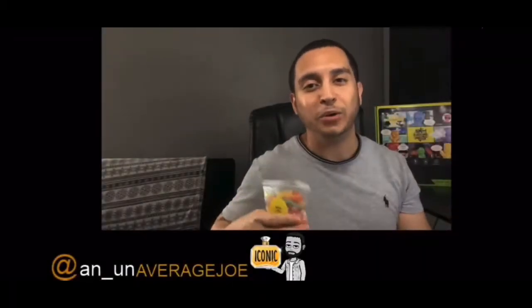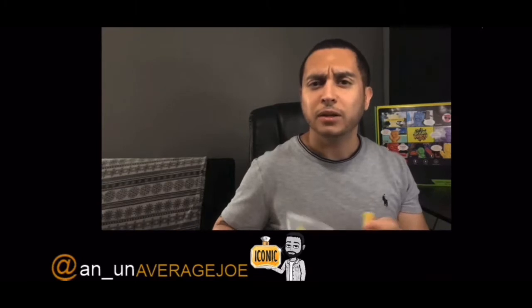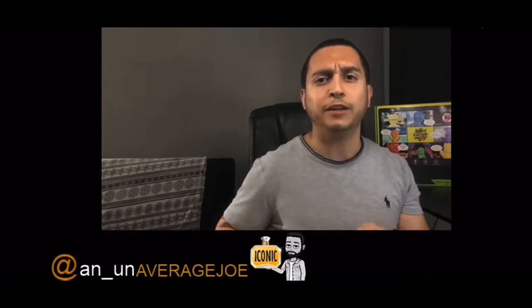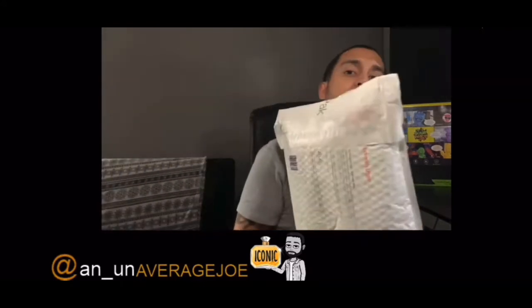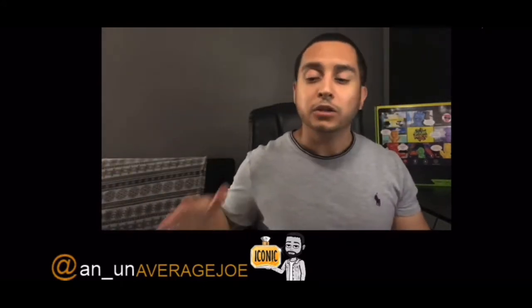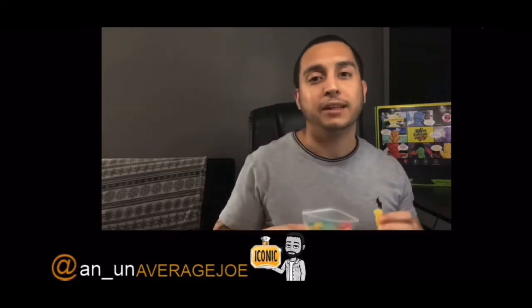What's going on everybody, Joe here. Today is a little bit of a state of the channel update, but I also figured I'd go ahead and do an unboxing for you all on a package from Dua that I ended up getting. So let's just go ahead and get into it — grab some snacks, let's do this.